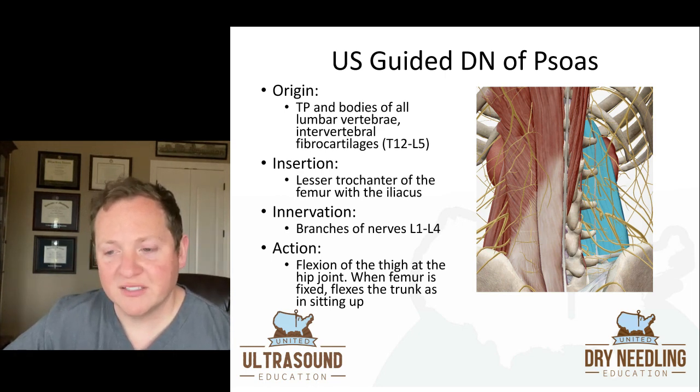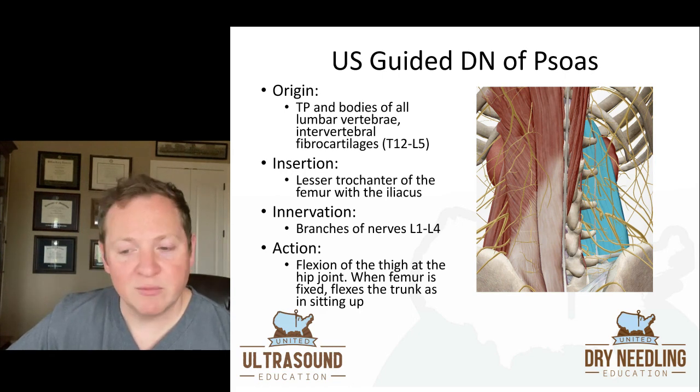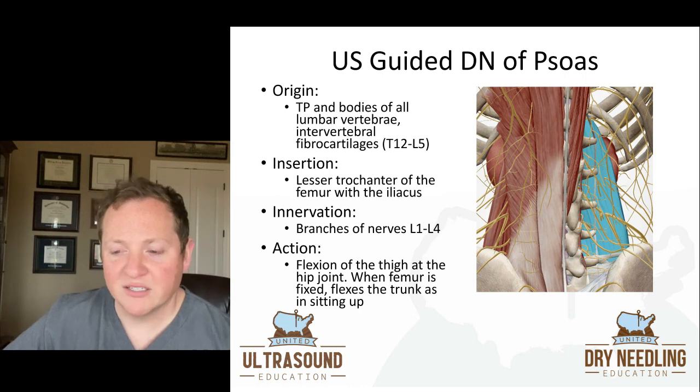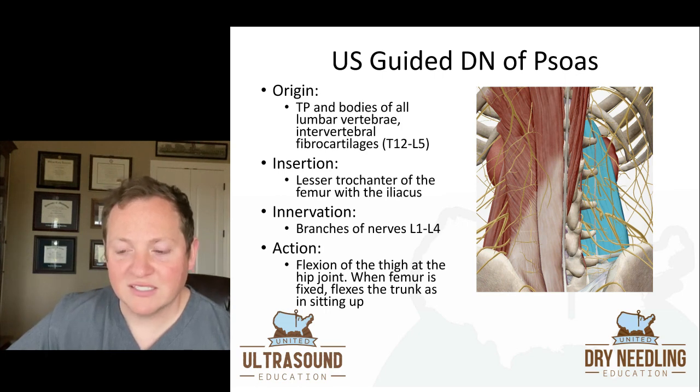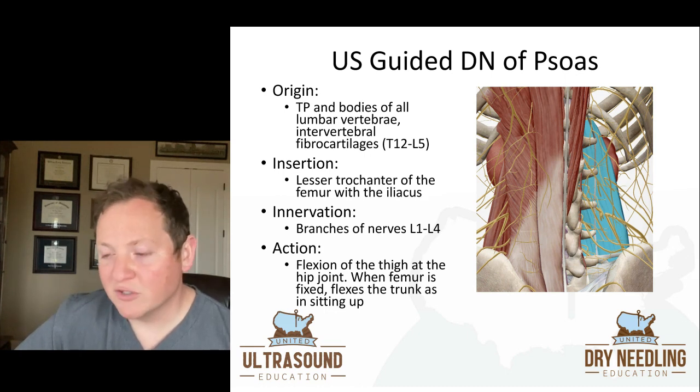When we look at the actual anatomy, the origin of the psoas is the transverse processes and bodies of all lumbar vertebrae and the intervertebral fibrocartilage from T12 to L5. That already tells you this thing is deep — it's literally off the transverse processes and the vertebral bodies of those lumbar vertebrae. It inserts at the lesser trochanter of the femur with the iliacus, is innervated by branches of nerves L1 through L4, and its action is to flex the thigh at the hip joint, or when the femur is fixed, flex the trunk as when sitting up.